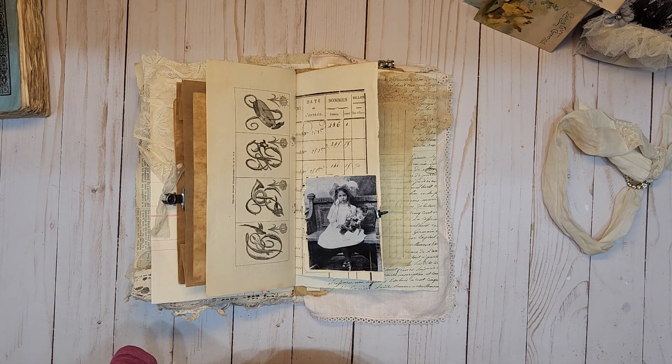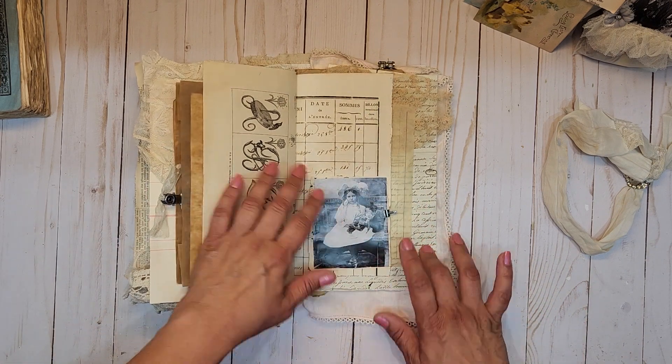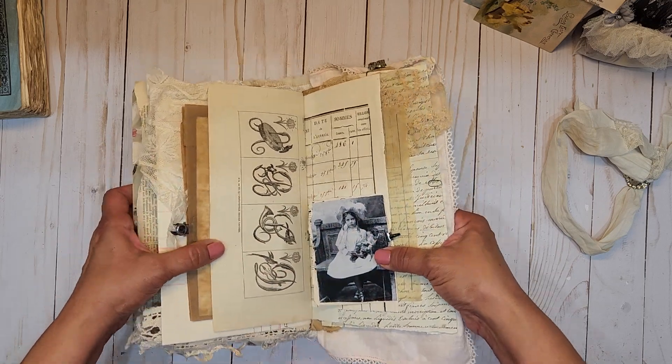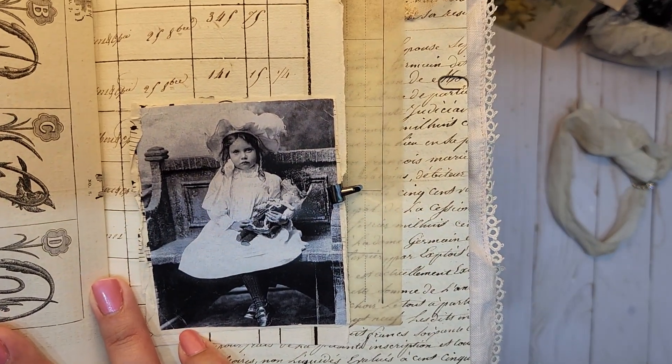Sorry guys, my phone died and while it was charging I decided to go take my pup for a walk. It didn't charge fully but it'll give me enough time to get through to the end of this journal. Anyhow, moving on — always something! Look at that sweet little lady there.